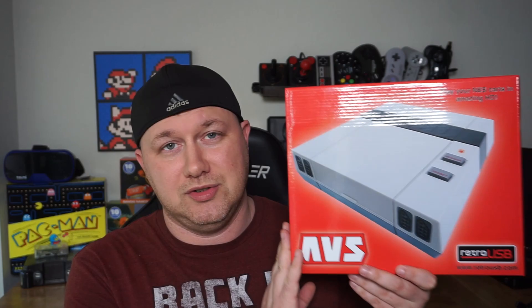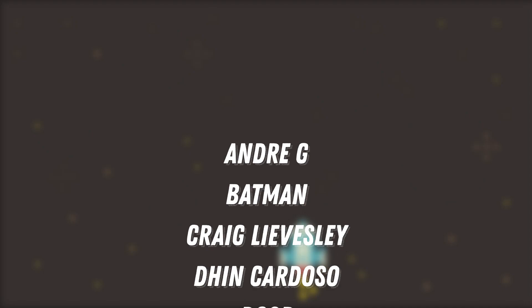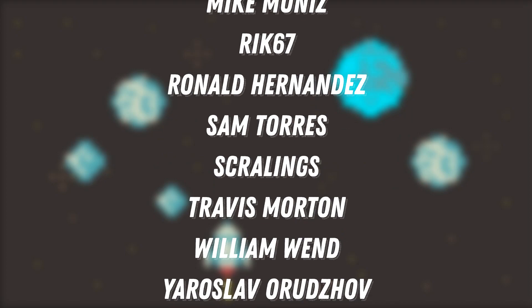Before I continue, I have to thank the supporters of the channel. If it wasn't for them, I wouldn't have been able to pick one of these up. So huge thanks to Andre G, Batman, Craig Livesley, Den Cardoso, Doerr, Eric Colon, Jordy Alex, Jason Hallbrooks, John Westby, Magnesium Winterjuice, Mike Muniz, Rick67, Ronald Hernandez, Sam Torres, Skralings, Travis Morton, William Wind, and Yaroslav Orozov.